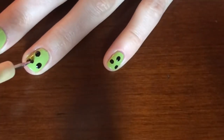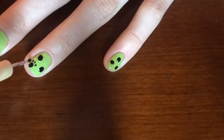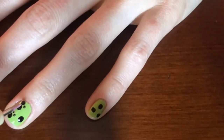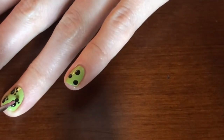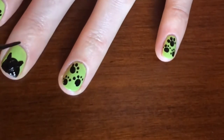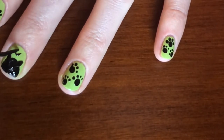Then you are going to flip your dotting tool over to use the smaller side to make four circles around your bigger circle. Now it's time to get out your striping tool. You are going to make two triangles for the ears that are coming off the top of the semicircle. Then you are going to make a little loop-de-loop and a straight line down for the tail.